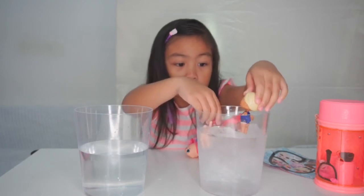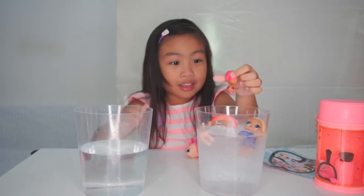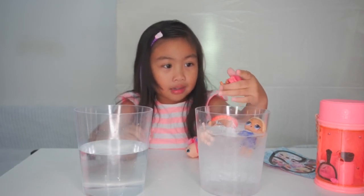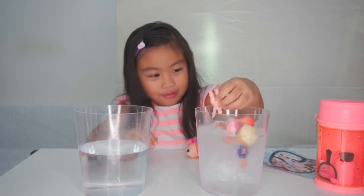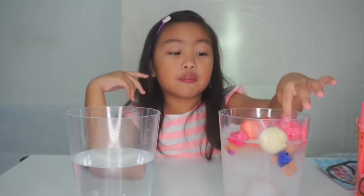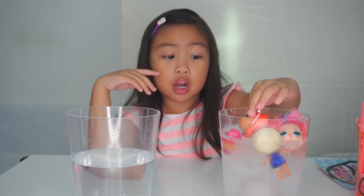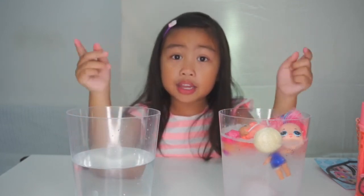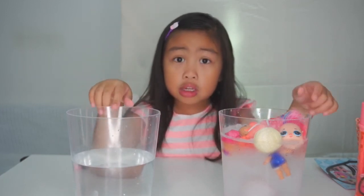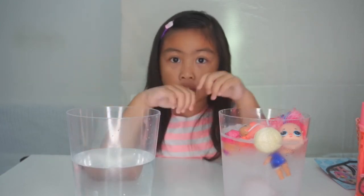Look at that — that's the color change! Look at the baby's back. Look, the baby looks so cute. Now, the fake one doesn't color change and the real one color changes. Don't buy the fake ones because they are so ugly and they won't color change. Only the real LOLs — they color change and they're better than fake ones.